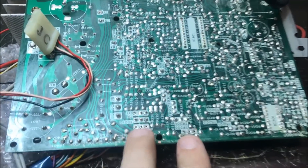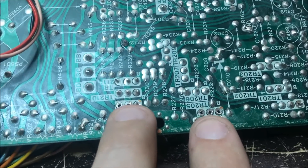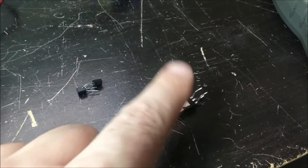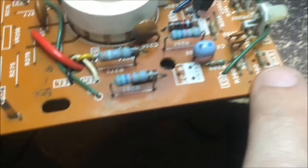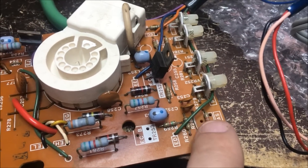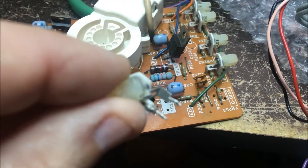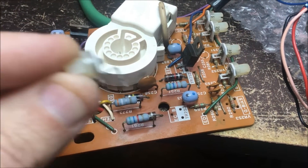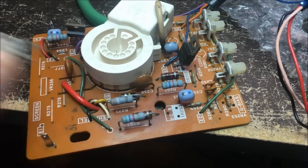Alright, these are the two green drive preamp transistors. I pulled those out, tested them — they're fine. I took the green output transistor out of the neckboard, tested it — it's fine. Then I went to pull the green bias pot out of the neckboard and it's broken. So I'm going to say that's the problem — I'll replace that and put it back together.